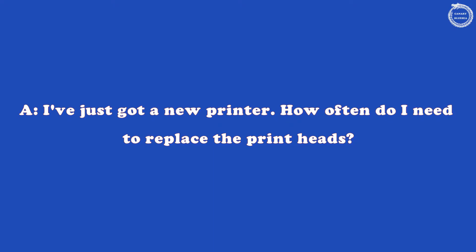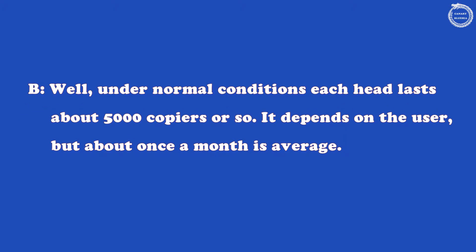I've just got a new printer. How often do I need to replace the print heads? Well, under normal conditions, each head lasts about 5,000 copies or so. It depends on the user, but about once a month is average.